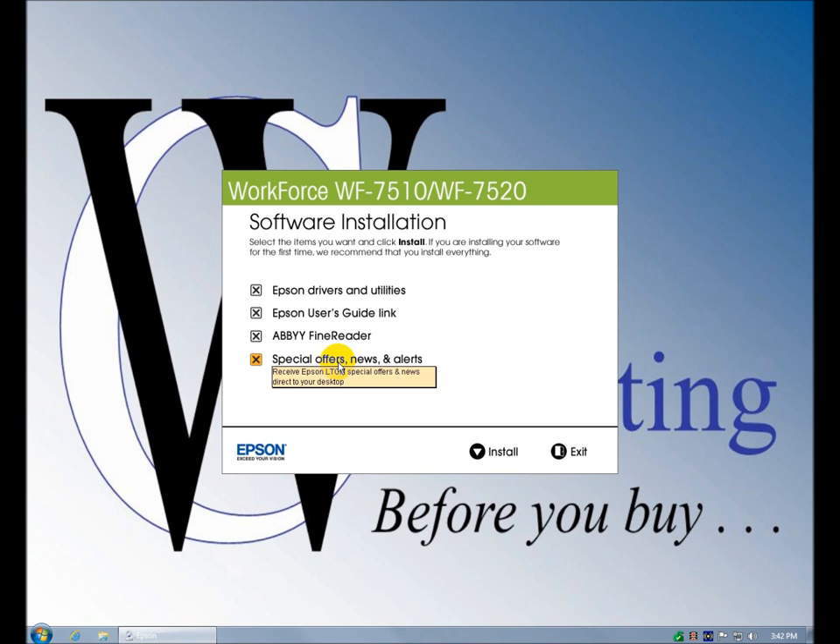If you want something running in the background that's going to pop up and give you special offers, news, and alerts, that's fine. But there's already enough stuff on this clean computer to pop up and alert and nag us — Java, Acrobat Reader, updates, virus definitions.